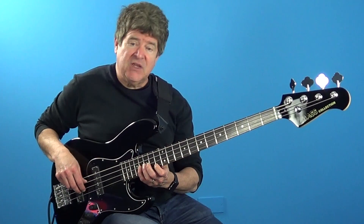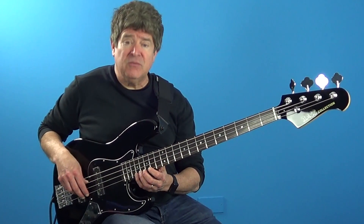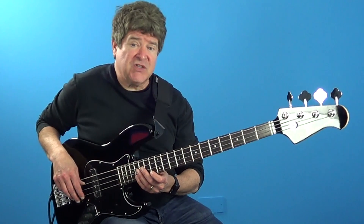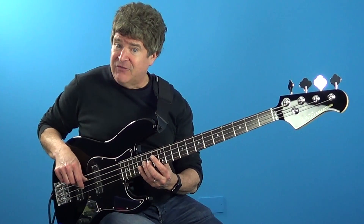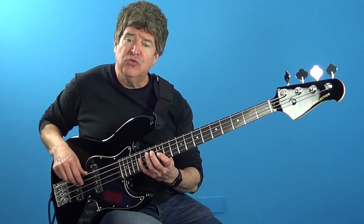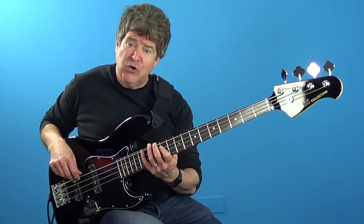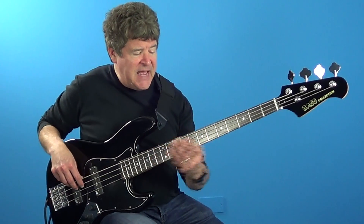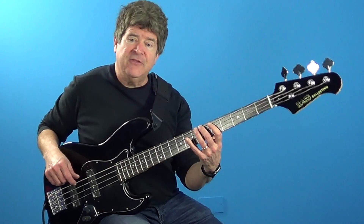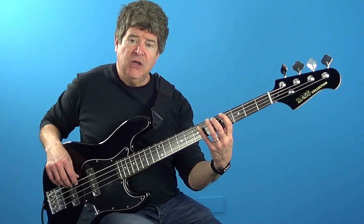Then I'm going to shift up to the F sharp minor seven playing root, two, flat three, four. Transitioning into the C minor seven by playing root, flat seven, six, five. Then transitioning into the F sharp minor seven by playing two, root, flat seven. Then moving by half step into the C minor seven where I'm playing flat three, two, root, flat seven. Then shifting back down to the C minor seven playing flat three, two, flat three, four.